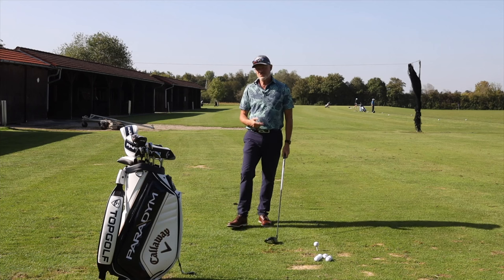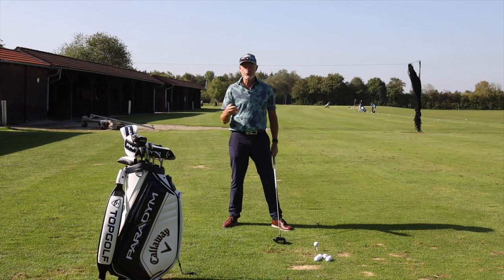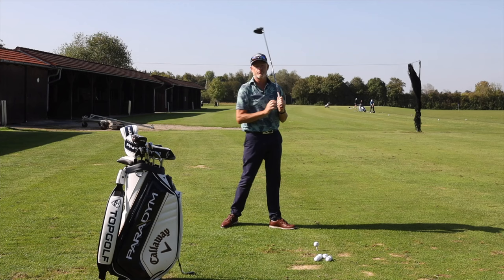If you're struggling with your driver, it's simple — you're not swinging it. The majority of people are trying to accelerate the golf club to the golf ball instead of swinging the golf club through the golf ball.